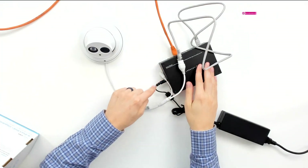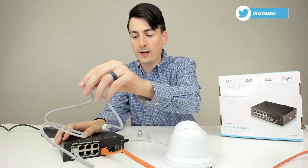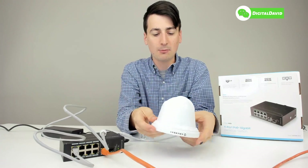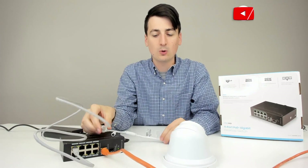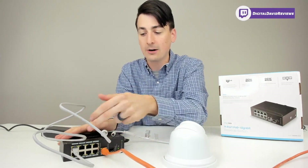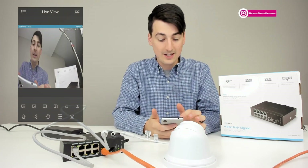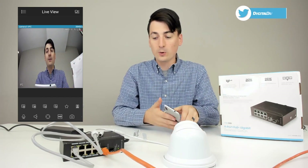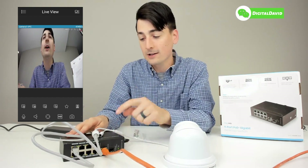You can see the switch plugged in here with the power supply off camera. We have an orange network cable coming in and a gray network cable connected to the Amcrest 4K turret camera — a really cool outdoor security camera. It is PoE powered, so video and power are both transmitting through one cable, which makes installation and setup very simple. Everything's working great just like it should, with all the proper indicator lights on the switch.